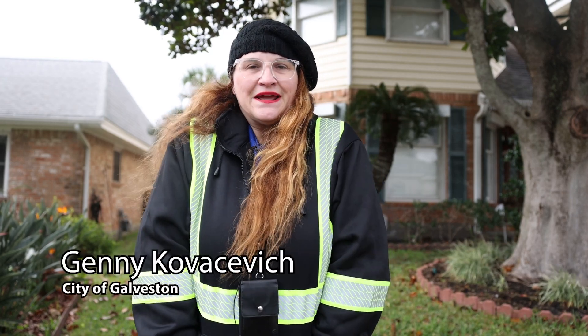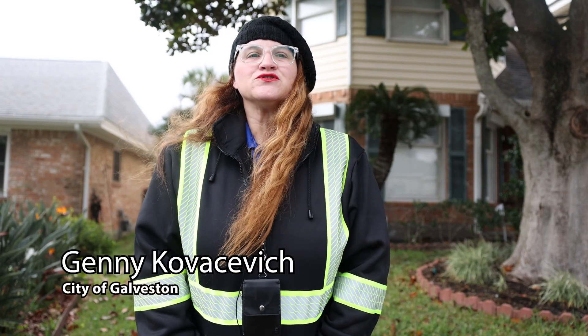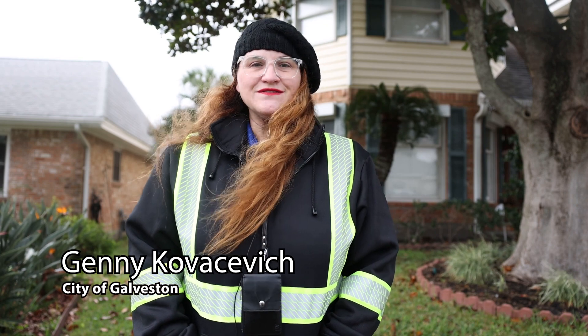Hi, City of Galveston. My name is Jenny Kovacevic. I'm the meter service supervisor for the City of Galveston.